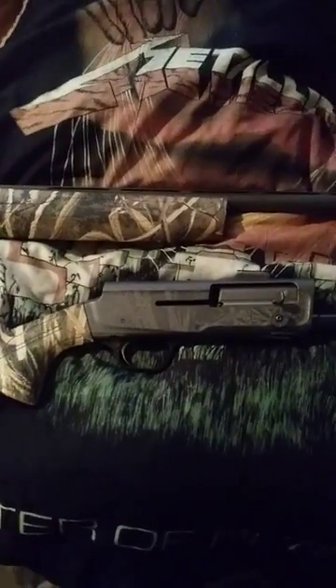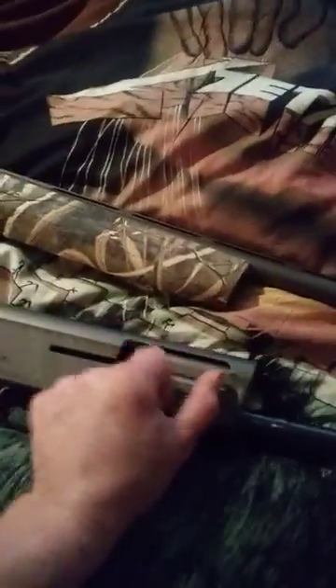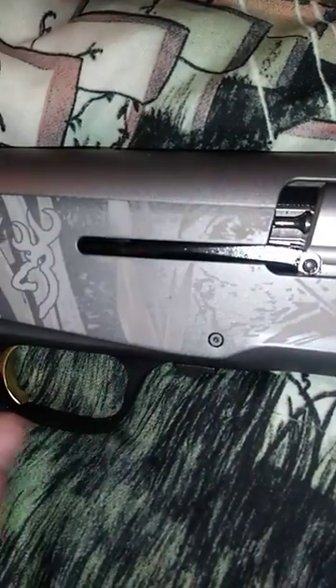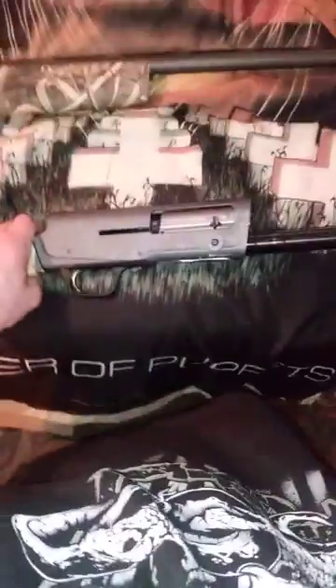Okay ladies, so we got the A5 Browning Wicked Wing — the bolt won't go back. The problem is this arm is down. You need to flip the gun up. Heard that click? There you go.